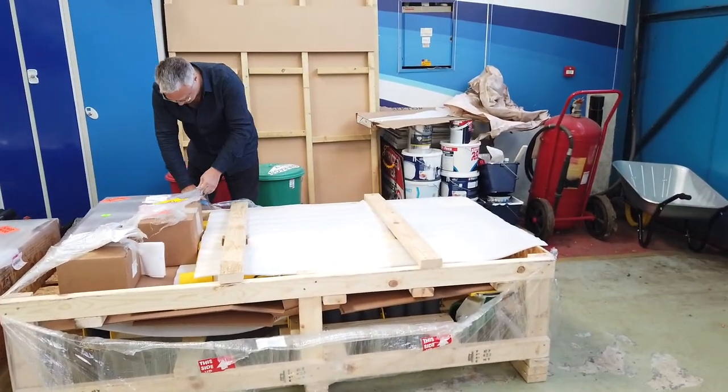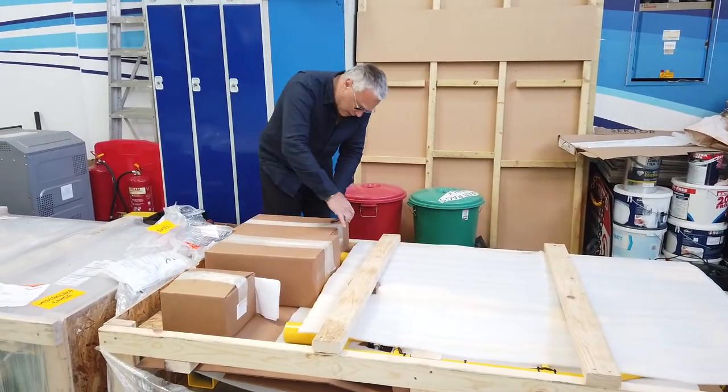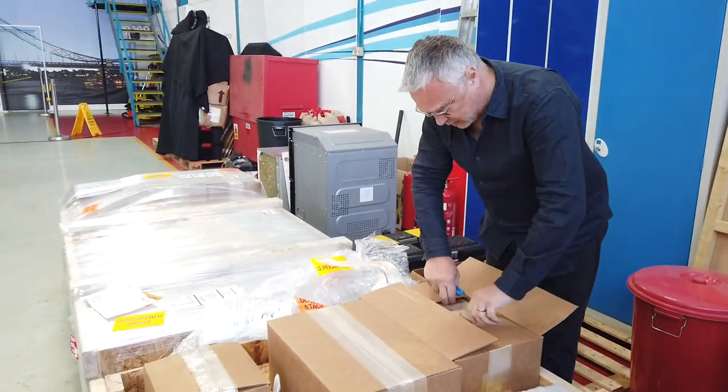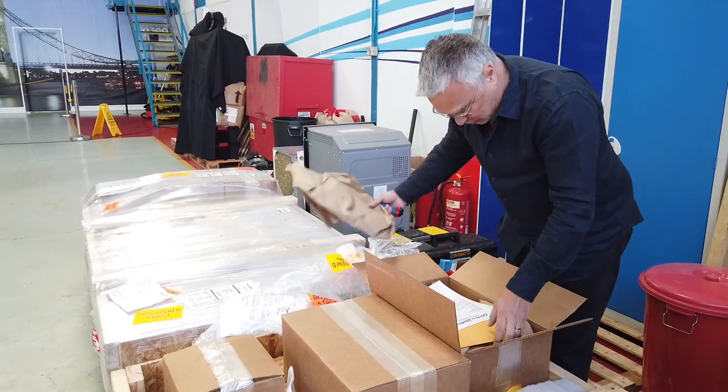But for the fun bit, I get to do this. One of the unique things about this particular one is it has this new remote control system, which is in one of these boxes. I have no idea which one it is.